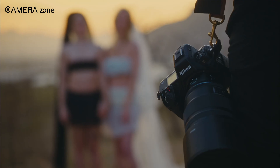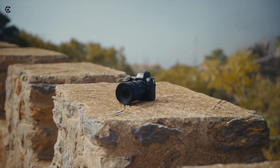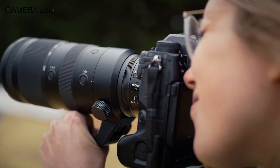We just hope Nikon fixes this issue as soon as possible and tries to improve quality control for its upcoming products. So what do you think about this sudden recall of the Nikon Z8? Share your thoughts in the comments section below, and consider subscribing for more camera industry news like this. Thanks for watching.